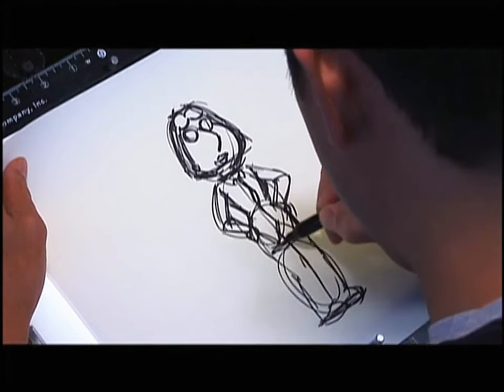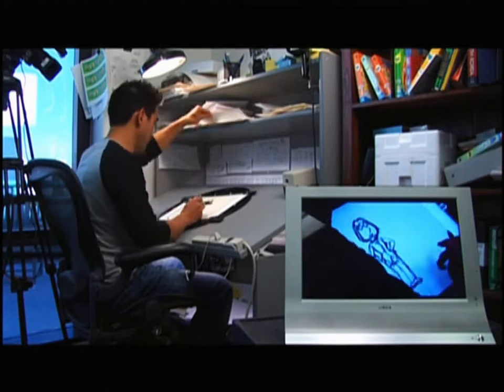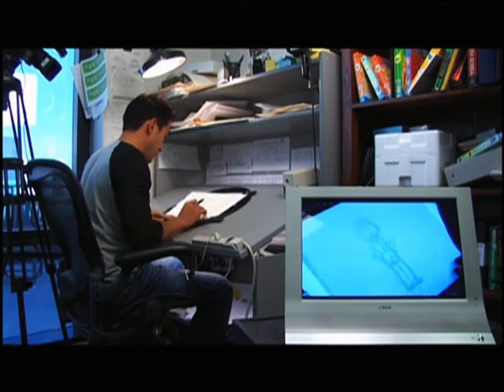There's another shirt. Now that I've got this blocked in, I can lay another piece of paper over and clean up this drawing.